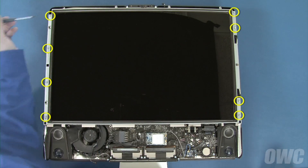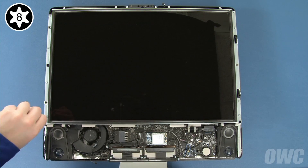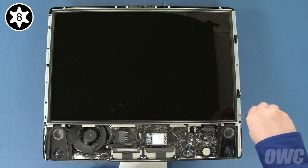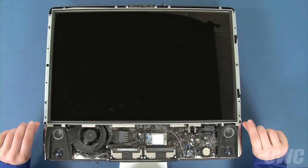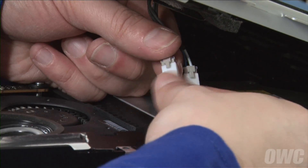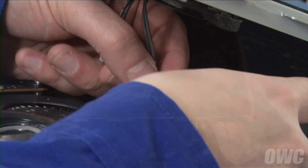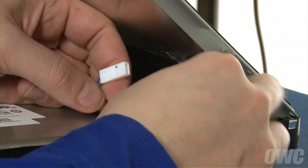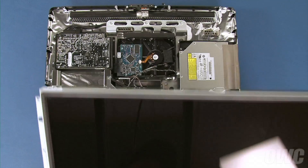We can now remove the eight Torx T8 screws holding the display in place. Once these have been removed, you can carefully lift up on the bottom edge of the display to reveal the first pair of inverter board connectors, which you can disconnect by simply pushing down on the locking tab and pulling the connectors apart. Then, you can lift the display further and disconnect the second pair of cables near the top right corner in the same manner. You can now lift the display off and set it aside.